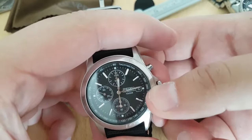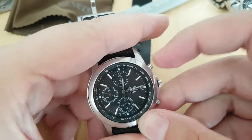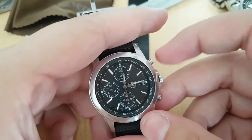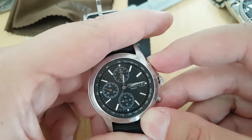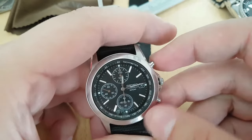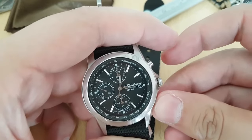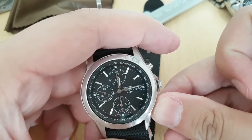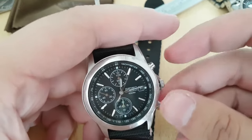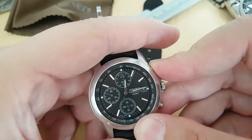Same thing goes for other chronograph counters. Let me show you — second position. Now this one's activated, but we don't need this one. So we want to activate another one. If you press once more, now this one's activated. You can push this one to align it — I overdid it — but anyways, now I'm activating a second one.